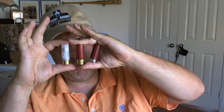There has always been a discussion. This here is a low-brass eight-shot birdshot. And this is a double-odd buck, high-brass. And this is a mid-brass wolf slug. For home defense, which one would you go for?